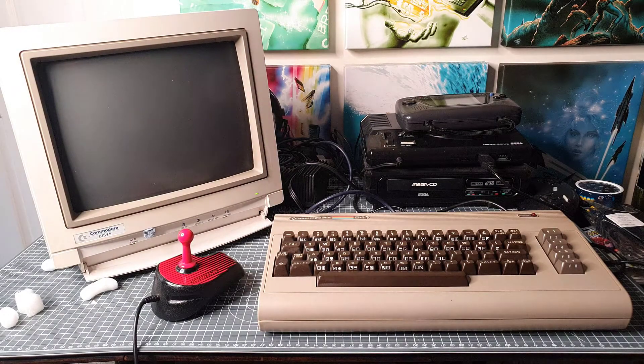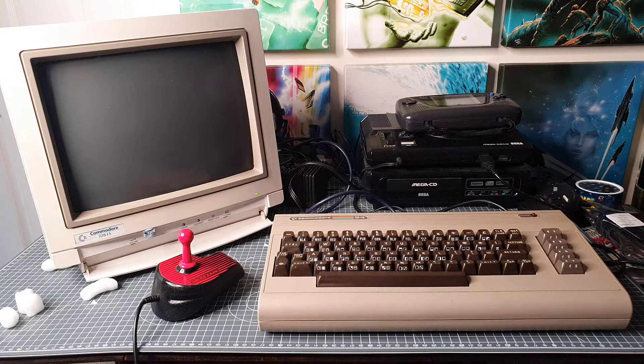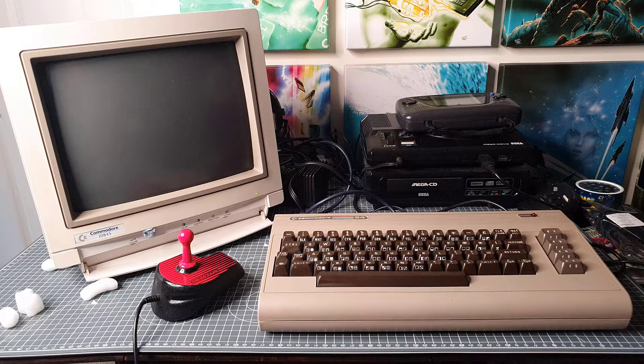Hi there. It's turning into a bit of a Commodore 64 kind of week. I've had a delivery earlier on from Elman on his vinyl and cartridge soundtrack which I've done some recording for, and that video will come up very very soon.